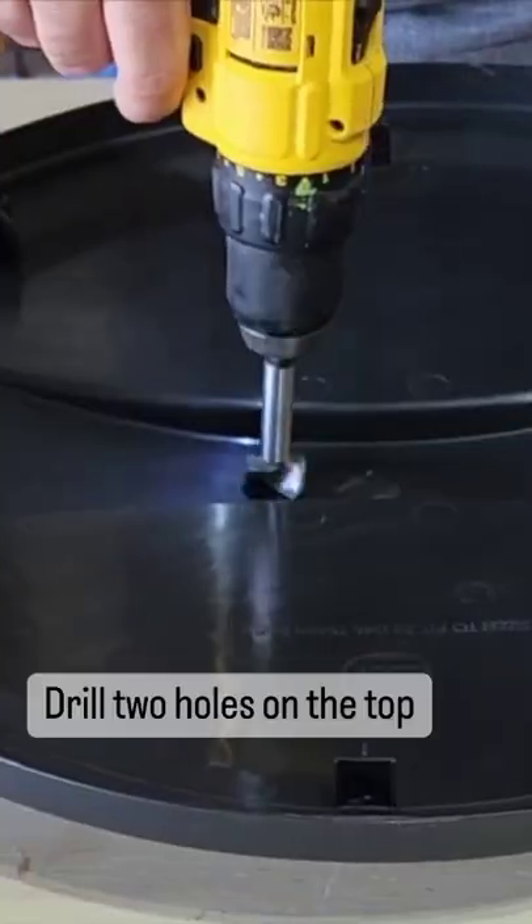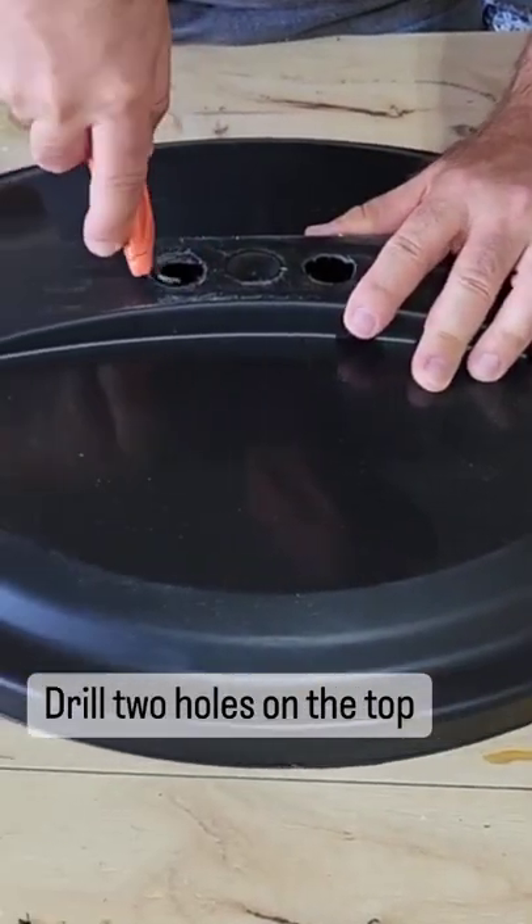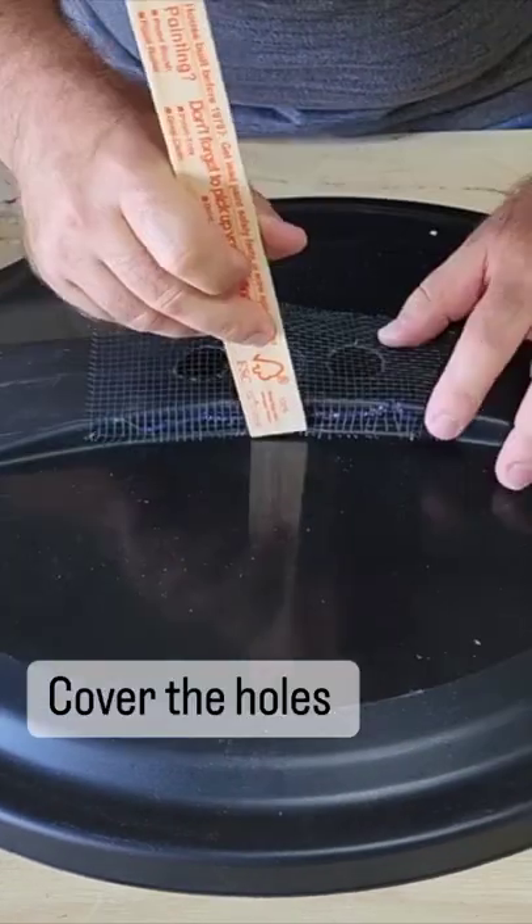Here's a DIY rain catcher. Drill two holes at the top of the trash can and cover them with some netting.